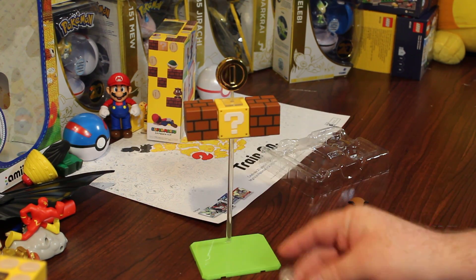Somehow with Mario you remove this backplate here — it just kind of pops out, so be careful — and then you replace it with this backplate with the little stud, like so. Then you plug that into his back and you can make him jumping, like that. You just put that in the ground and there he is, he's got an action sequence.